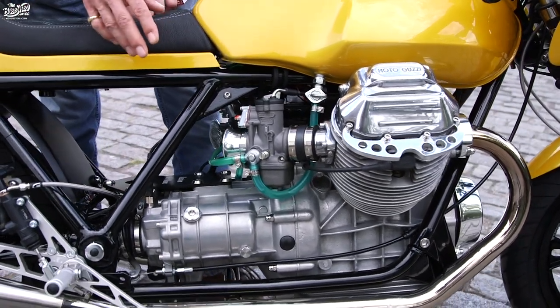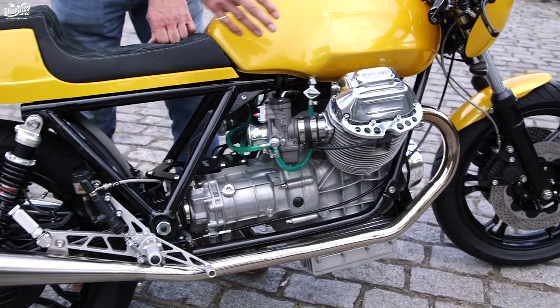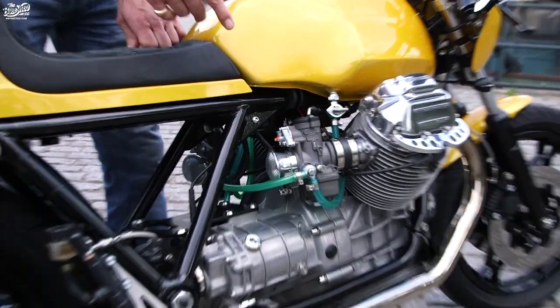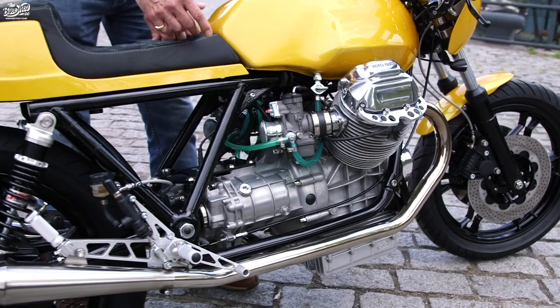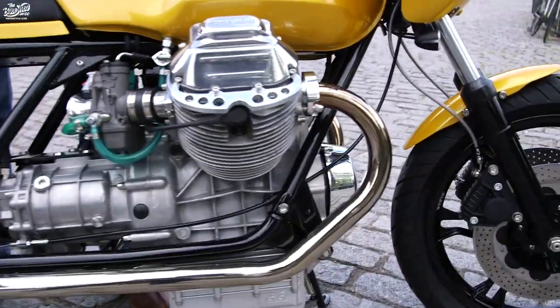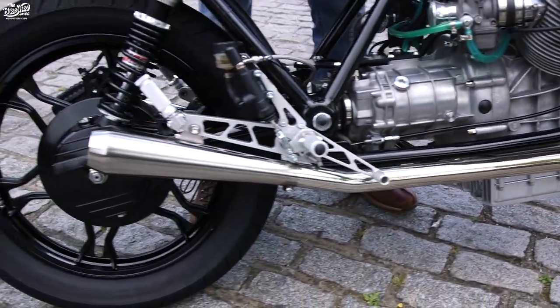The gearbox has been completely rebuilt with lots of new parts, new valve springs on the heads, new carburettors, a RAM lightweight flywheel and single plate clutch so you've got a nice clutch lever action. There's a handmade-to-spec exhaust system running through to some very short, almost straight-through silencers.